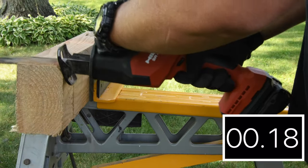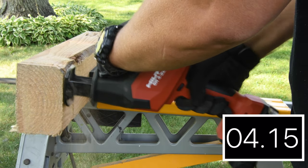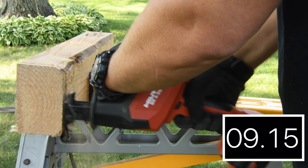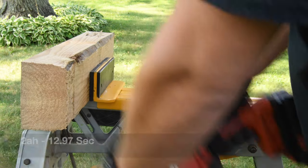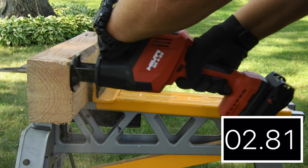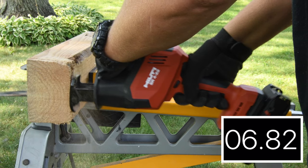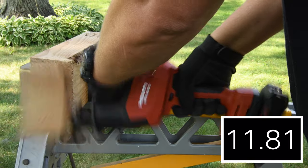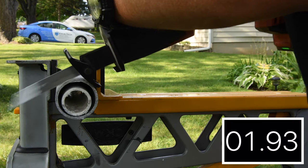The 2 amp-hour came in at 15.28 seconds, and then 12.97 seconds on a second cut. The 4 amp-hour posted 12.16 seconds and 11.90 seconds — not even a full second difference between the batteries. Not bad for its first video.